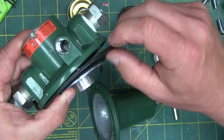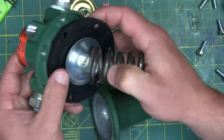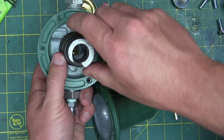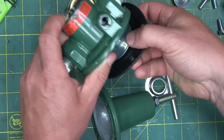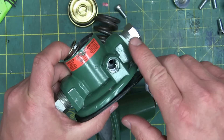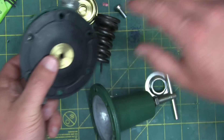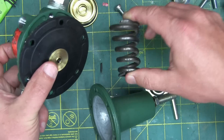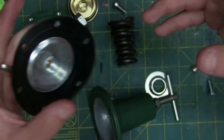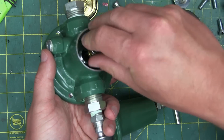Once the diaphragm gallery pressurizes enough to equalize the force on the spring, then — all things being equal — the poppet resets itself. Depending on how hard we turn this spring, we need more pressure in the outlet gallery in order to equalize. So this controls the downstream pressure, and the way it does that is by balancing the force of the spring with the force created by effective area times pressure. Effective area times pressure gives you force. Once these are in balance, the poppet seats and you get no more air flow.